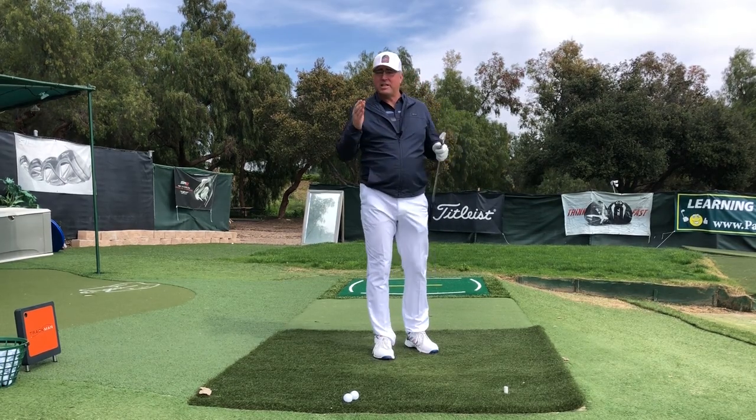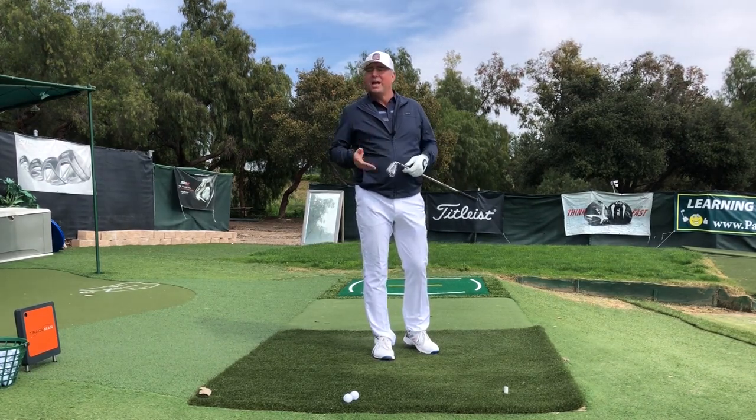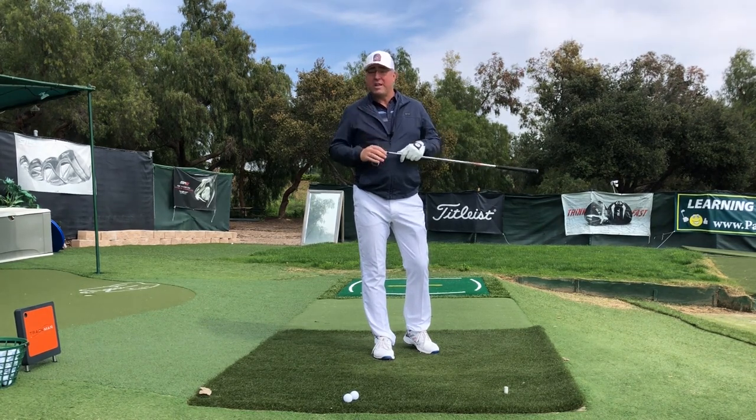This is Steve with HitItLonger.com. I continue my journey to hit the ball longer and straighter than I have ever before, and I hope I can show you a few tips so you can do the same.